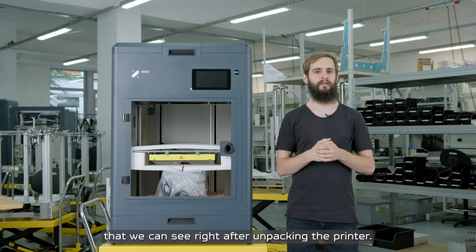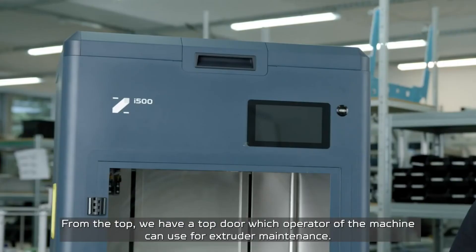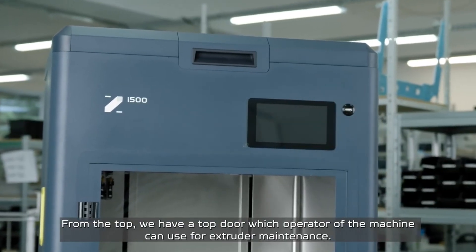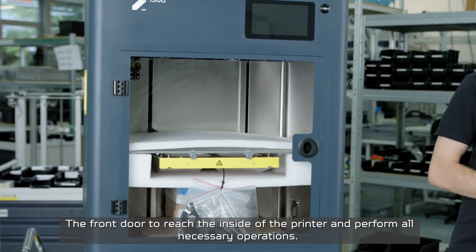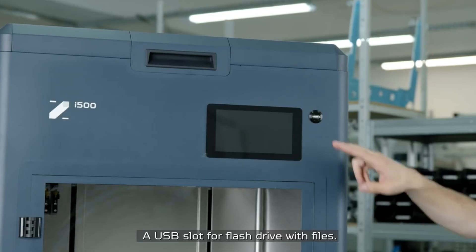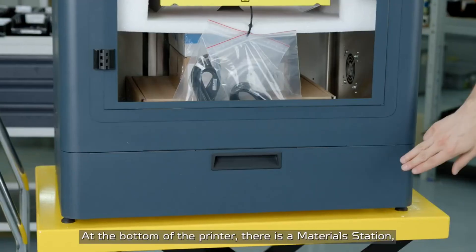Now let's take a look at the components visible right after unpacking the printer. Looking at the front from the top, we have a top door which the operator can use for extruder maintenance, a front door to reach the inside of the printer and perform all necessary operations, and a USB slot for a flash drive with files.